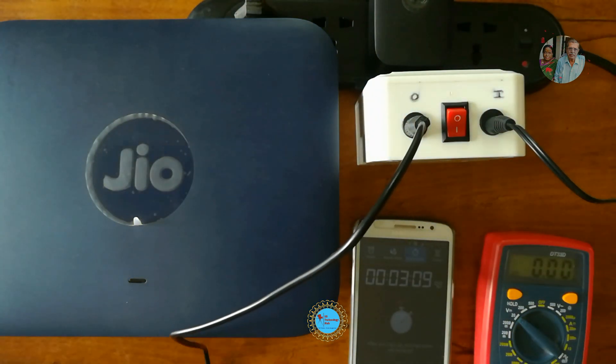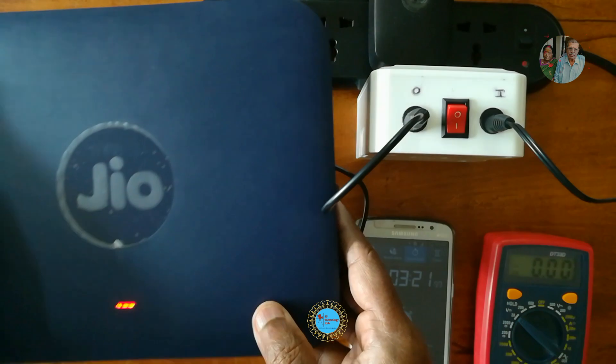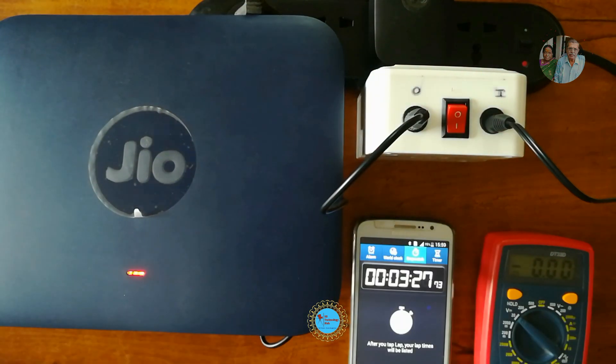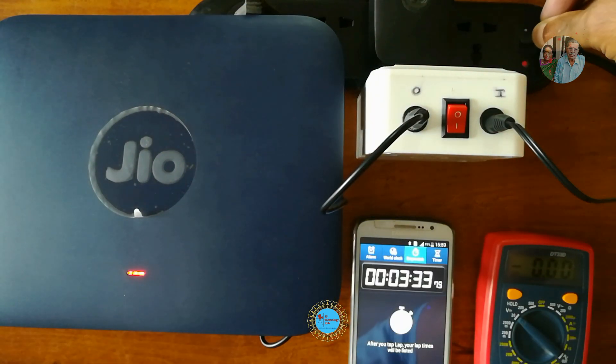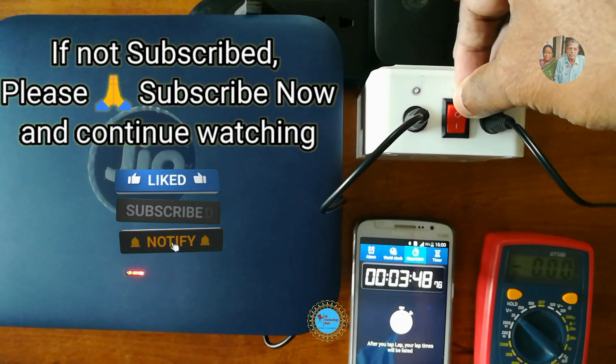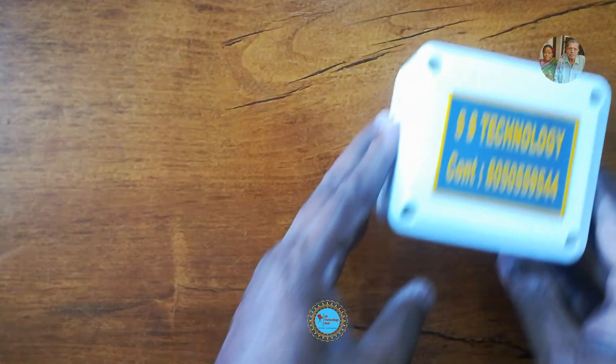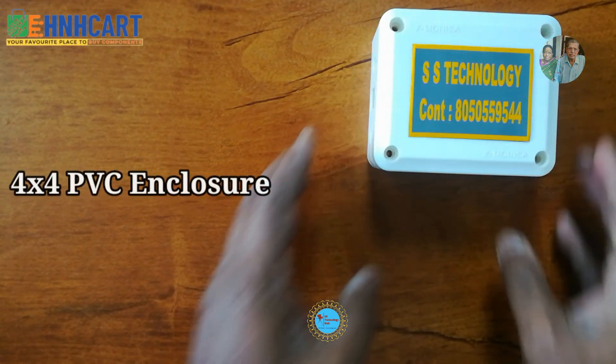Let's test the Jio Wi-Fi router and see how it works. We'll perform the same steps to check for any lag or interruption while switching power from mains to battery and vice versa. We did not find any such issues — the Jio Wi-Fi router is pretty stable while power switching, and the UPS is working as expected.